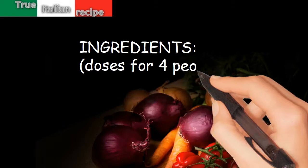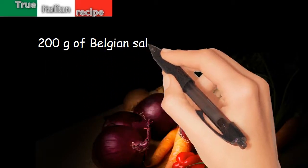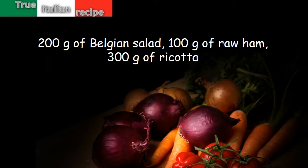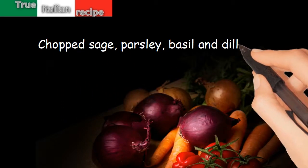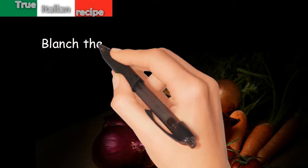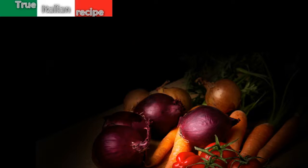Ingredients for four people: 200 grams of Belgian salad, 100 grams of raw ham, 300 grams of ricotta, chopped sage, parsley, basil and dill, salt and pepper.